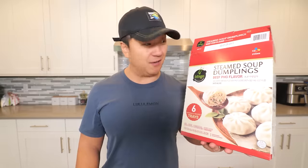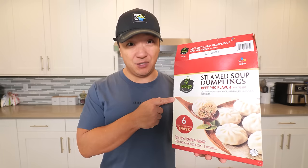Best thing is, if you're starving, nobody likes to wait for food — two minutes is all it takes. I'm going to have to give this a solid 9.5 out of 10. Get yourself some of these soup dumplings.